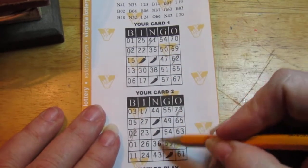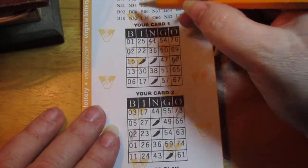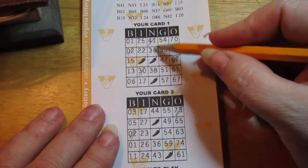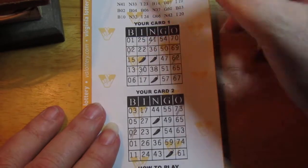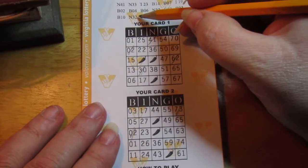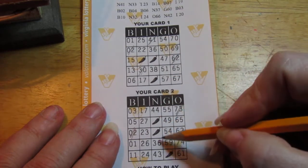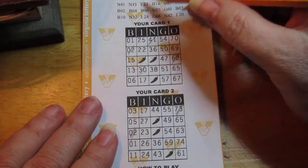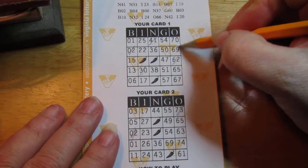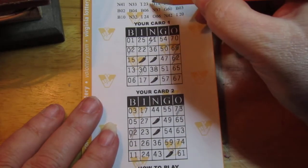N35 — nope. I30 — yep, there's one there. N33 — no. B4 — nope. N32 — nope. N34 — no. 069 — there's one, no, not on the other one.